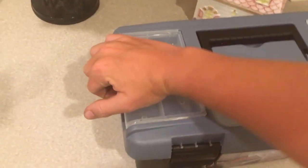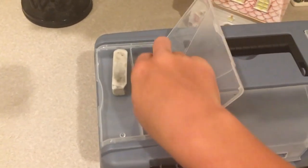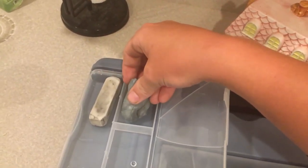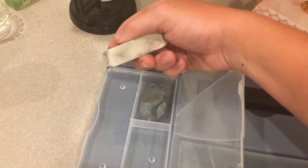On the top part I have three little compartments, and here are my erasers. I have a quite large kneaded eraser and just a standard white eraser.